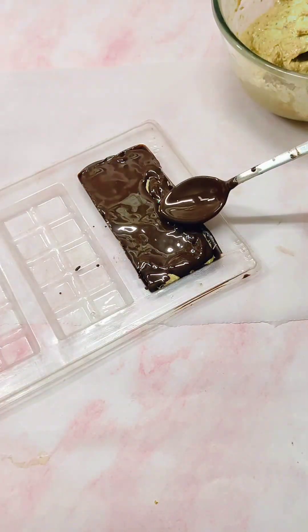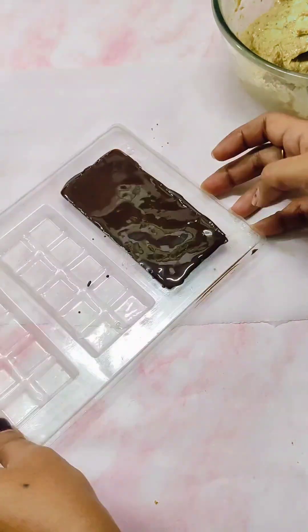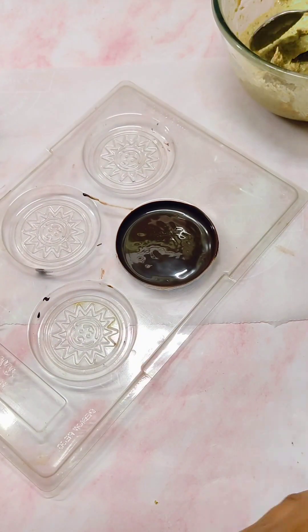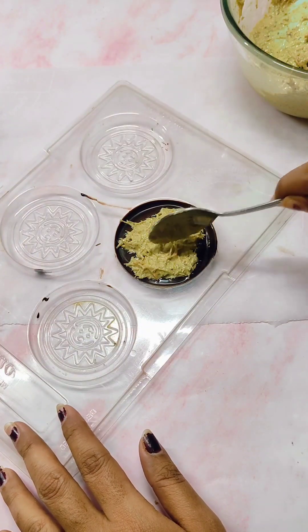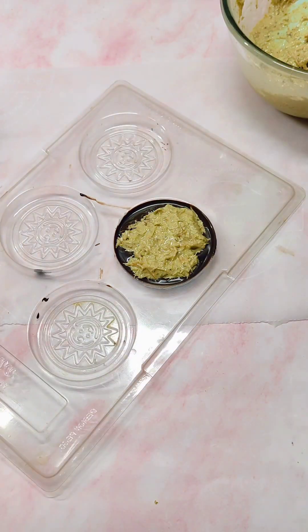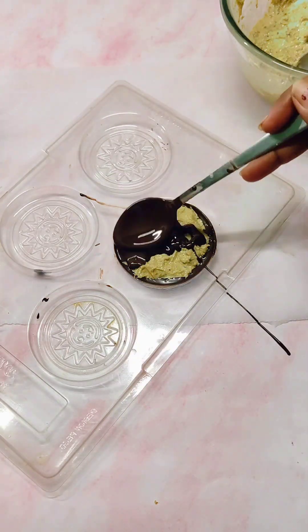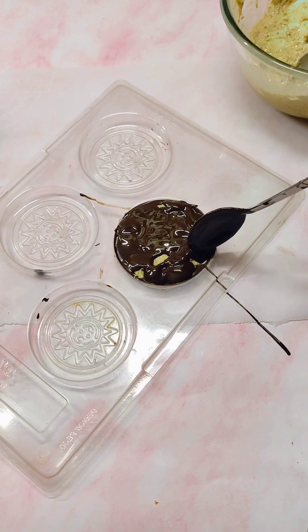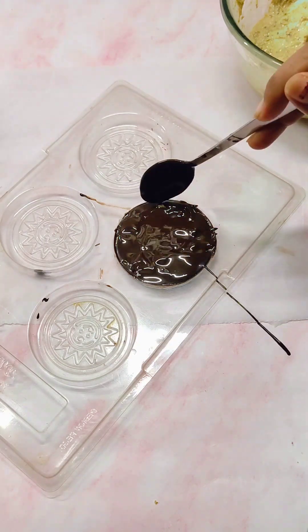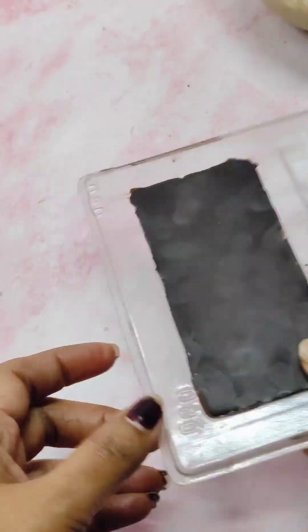Tap it and keep it in the fridge for approximately 15 to 20 minutes, or in the freezer for approximately 5 minutes. In this other mold you can see that the chocolate is not completely set and I have put the filling inside — I will show you what will happen if you do it like this and why it is important to first set the chocolate and then put the filling. Our chocolate bar is now set and I have taken it from the fridge and demolded it.